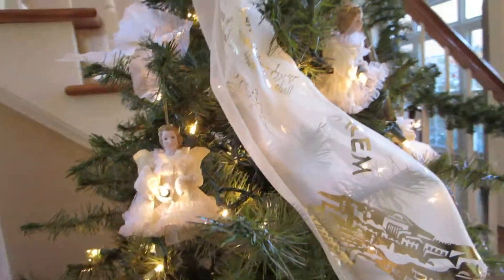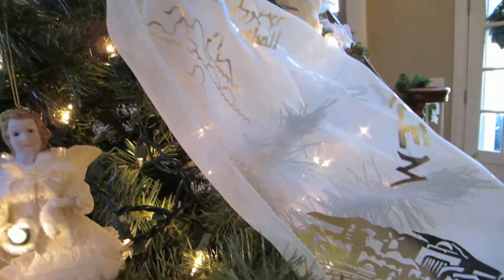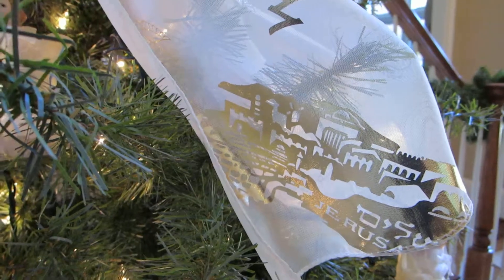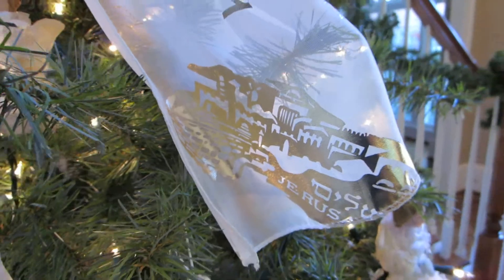This scarf says that Bible verse, "Pray for the peace of Jerusalem," and I would often put this on as I prayed for the peace of that beautiful city where Christ walked and where he will come again.